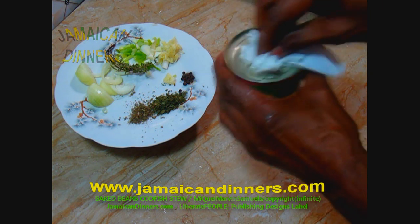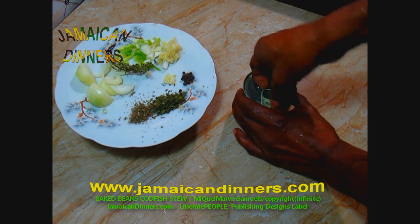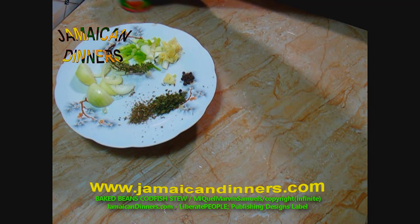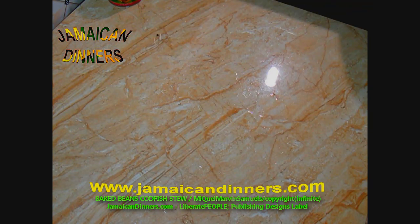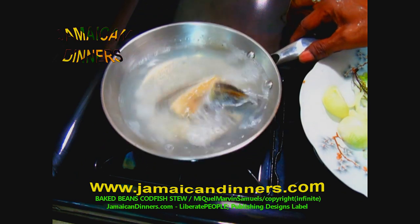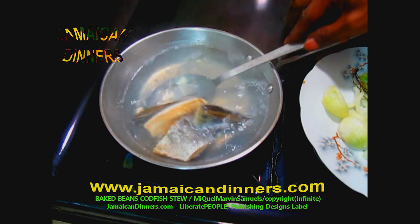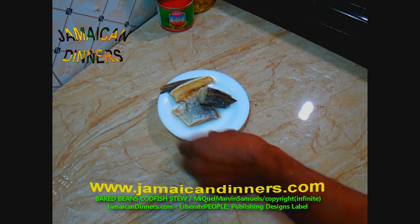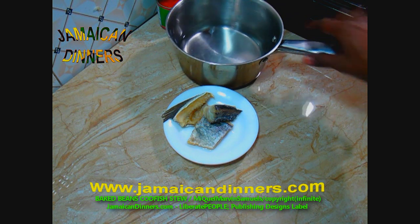Clean the surface of the can before you open it. This is one of those cans where you can just pop it open. It's been five minutes since the codfish was boiling — it's tenderized enough. Remove it from the hot water and allow it to cool for five to ten minutes.